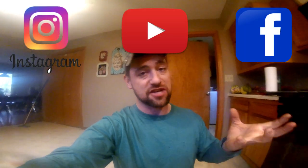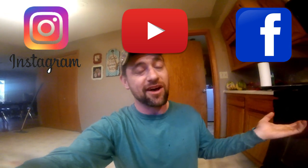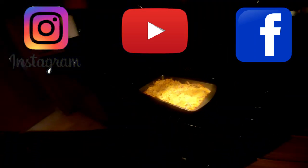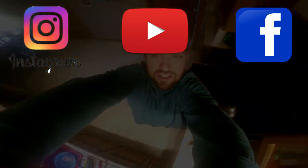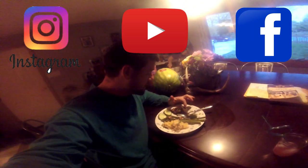My wife also has some cheesy hash brown potatoes cooking in the oven — basically frozen hash browns mixed with cheese and onions, kind of a little cheesy hash brown casserole. That's going to be delicious. This whole meal is deer killed from my land, mushrooms found on my land, and dandelion greens picked on my land.